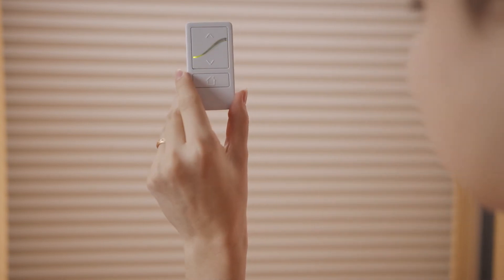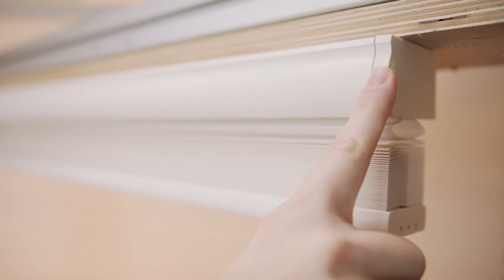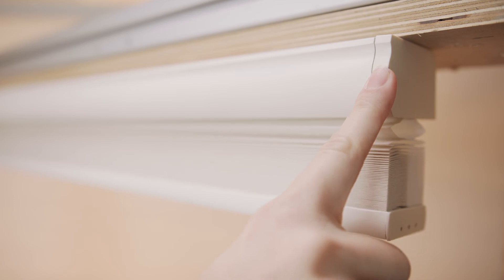LED lights on the remote will flash green for 50 seconds. During that time, press the program button on the shade until the green LED light on the shade flashes and the shade jogs a brief moment up and down — that confirms the pairing worked.